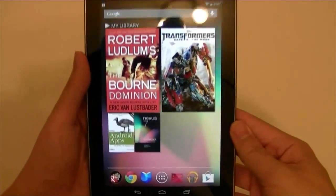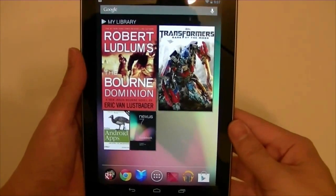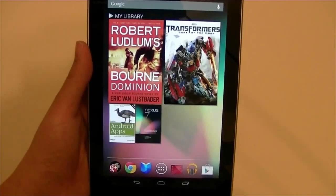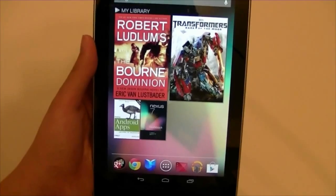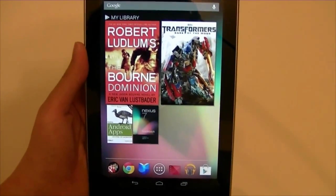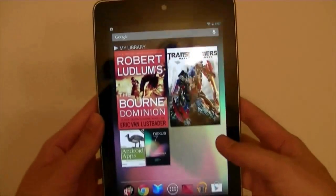Speaking of which, I forgot to mention that upon purchasing a Nexus 7, for a limited time as a promotion, you're getting Born Dominion — a free e-book for Play Books — and Transformer Dark of the Moon for Play Movies, and you get a stream of that movie for free. Also, you do get $25 credit at the Play Store. That's definitely a good deal if you do buy your apps.